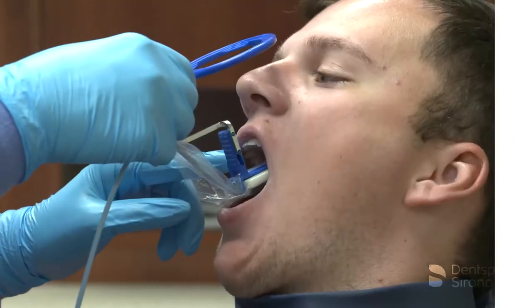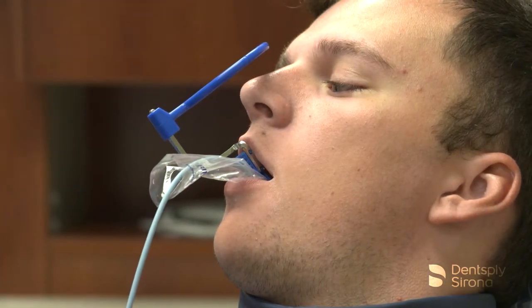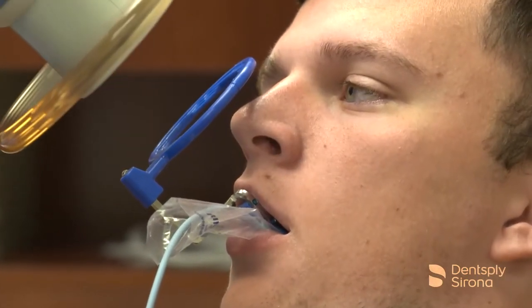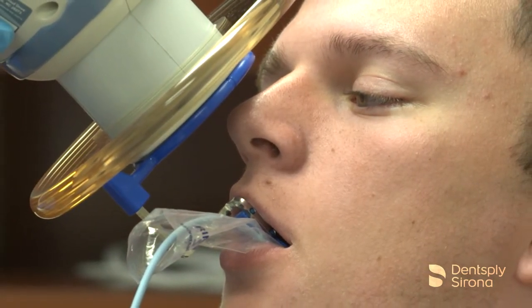To capture maxillary images using the XCP short arm aiming device, center the bite block behind the maxillary anterior teeth being captured and rest the bite block on the incisal edges. Instruct the patient to close slowly and align the handheld portable x-ray device to the aiming ring. The image is now ready to be captured.